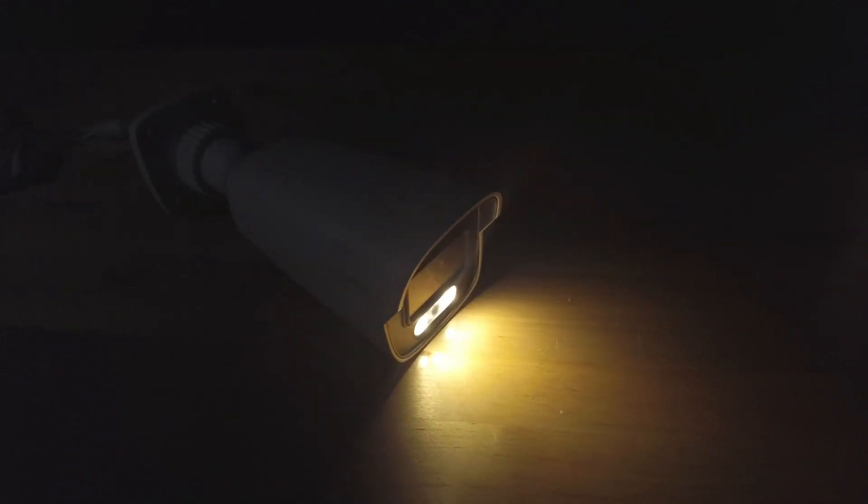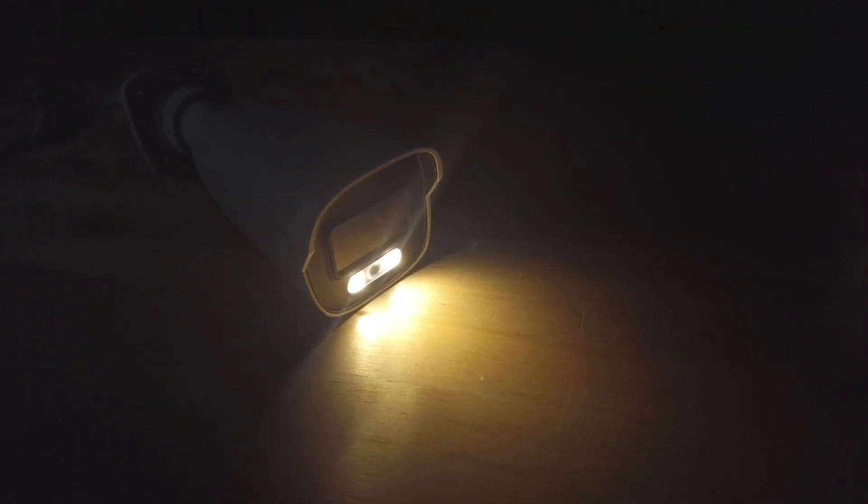This is the Speco White Light Intensifier camera. Intensifier is a technology that's been around with Speco for many years and it really started back in the analog days. The idea behind it is that Intensifier takes whatever minimal light is available in the scene and amplifies it inside the camera to provide you with a full color image at night.